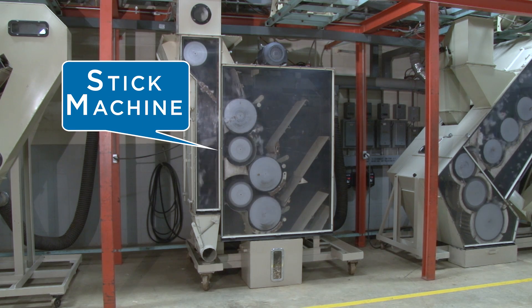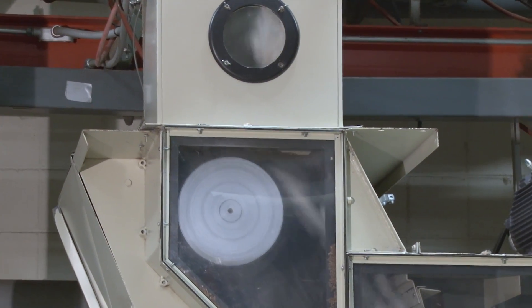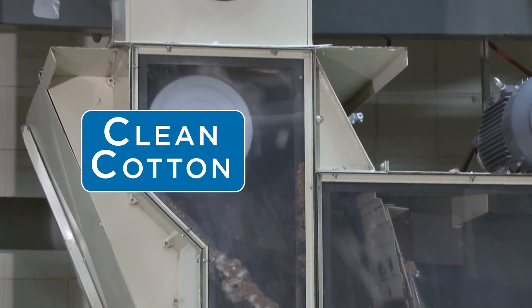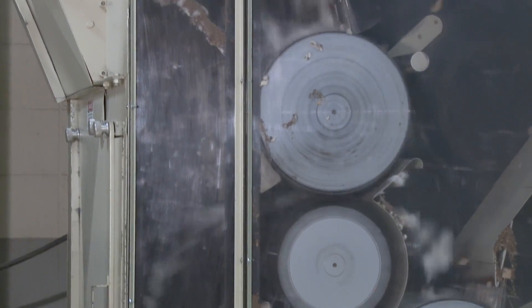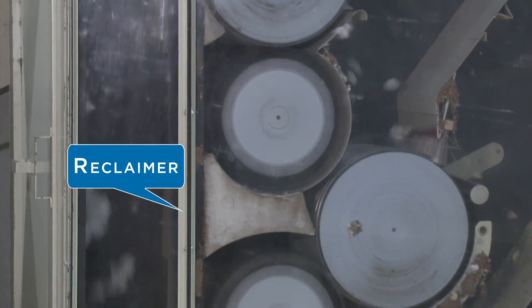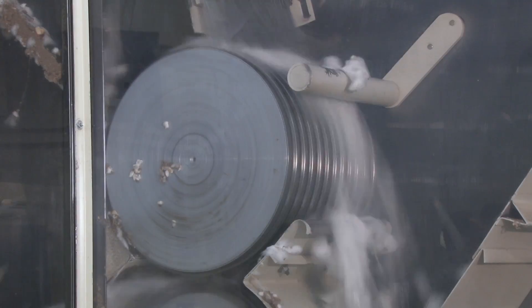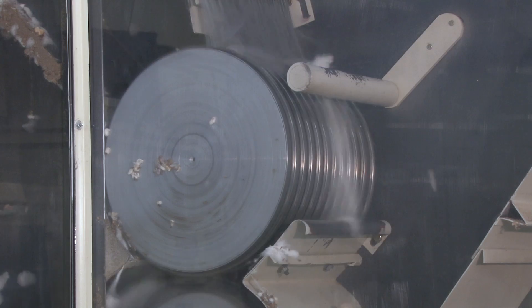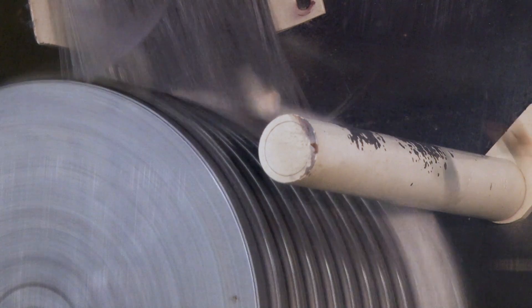The cotton is discharged into the stick machine. It passes over the first cleaning saw, where the clean cotton goes directly to the next machine. Burrs and sticks, along with as much as a quarter of the cotton, is slung off over cleaning rods into the reclaimer section. The reclaimer saws and rods are similar to the main cleaning unit, but their adjustment is different to minimize the cotton discarded with the trash.